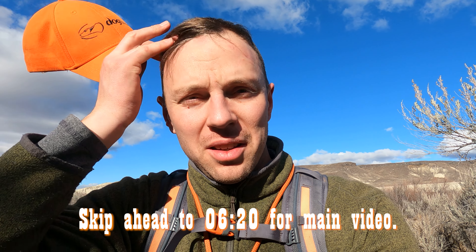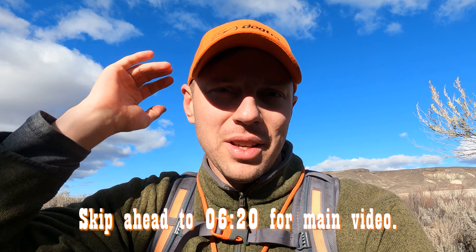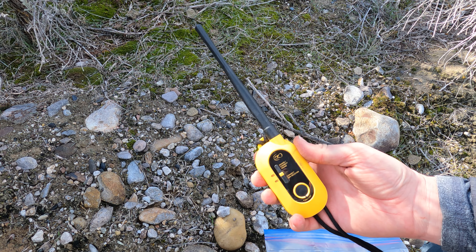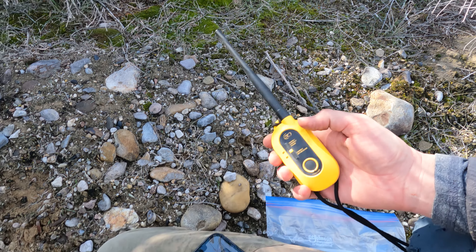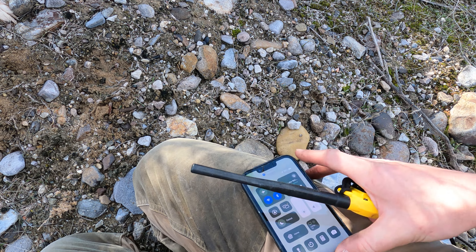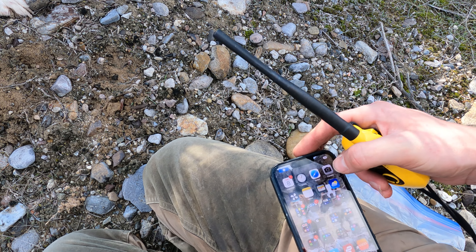I'm just going to take a moment and tell you guys about my GPS collar that I use and how I set it up. I use the Dogtra Pathfinder 2. The unit consists of this connector — it's a Bluetooth connector, because the main device that drives the Pathfinder 2 is the Pathfinder app.